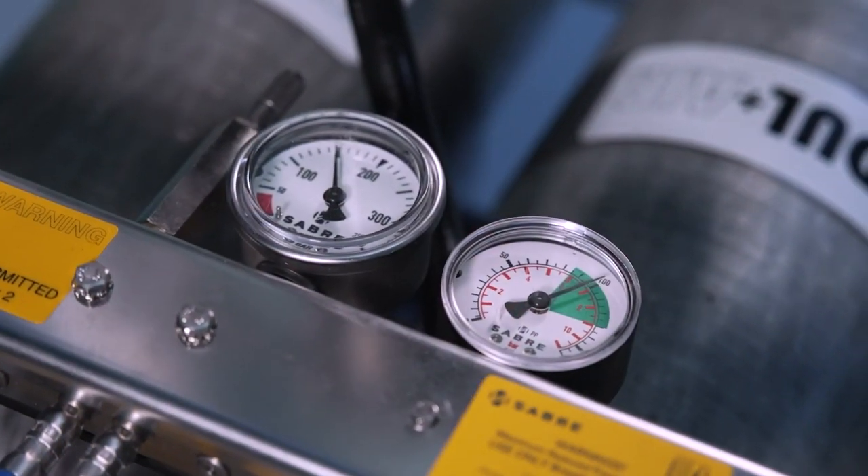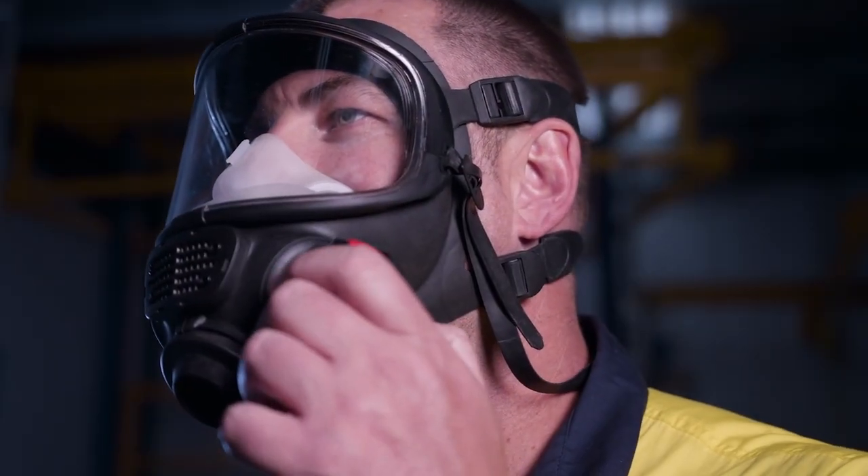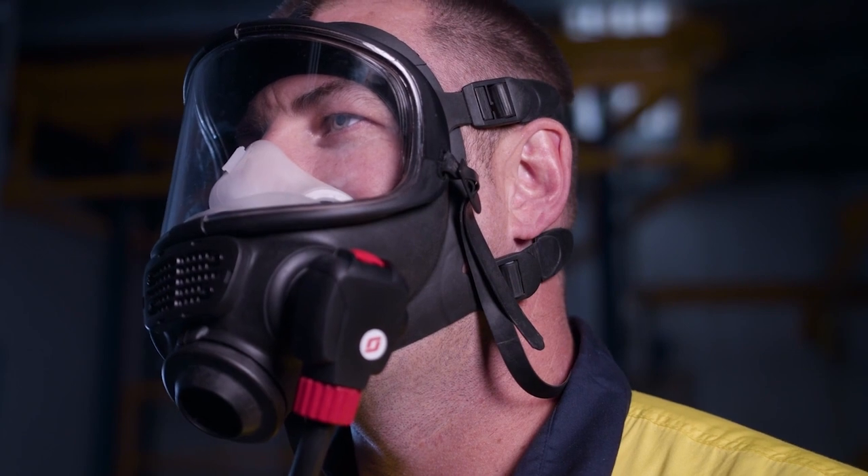The supply hose pressure should be between 5 and 11 bar. The compact demand valve then reduces airline pressure to just above atmospheric pressure for breathing.